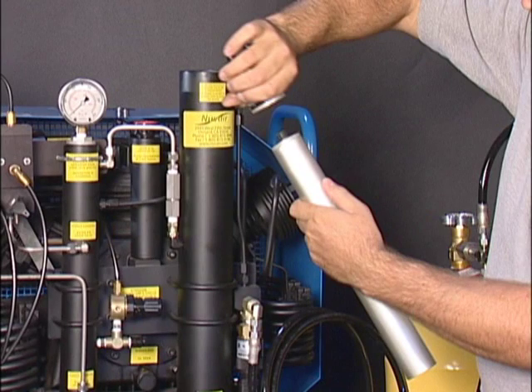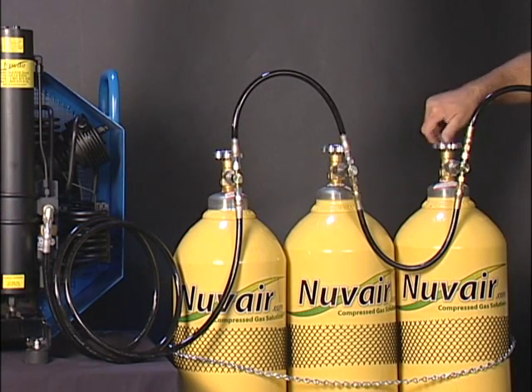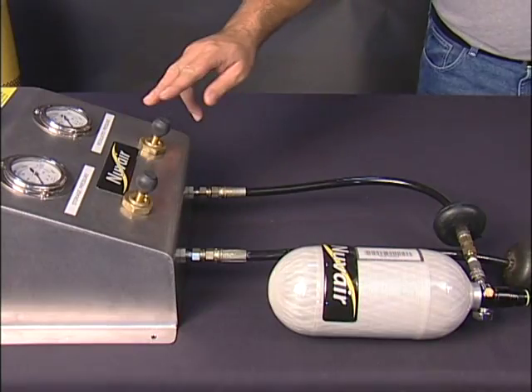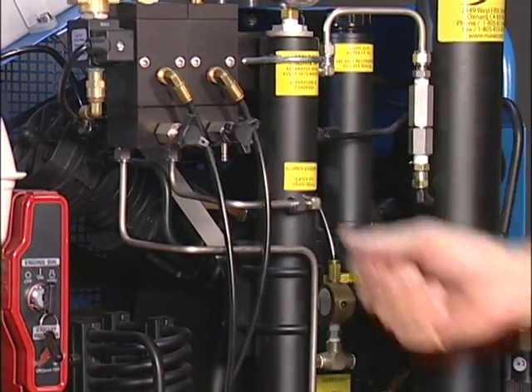The filter needs to be replaced every 20–25 hours in the summer or 30–35 hours in the winter. The time may be shorter due to higher temperatures or high humidity. To change the filter, you must first turn off the storage tanks and drain the line pressure at the panel, as well as open all three drains and leave the drains open.